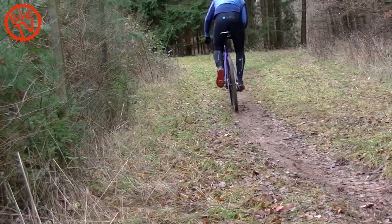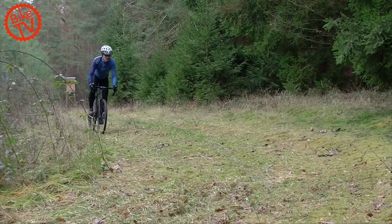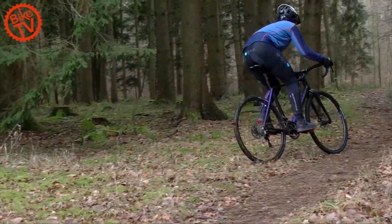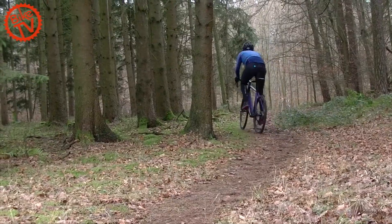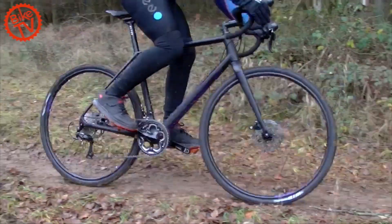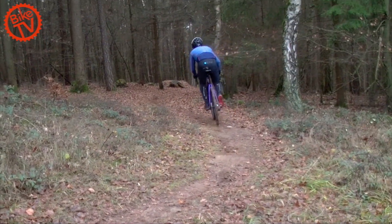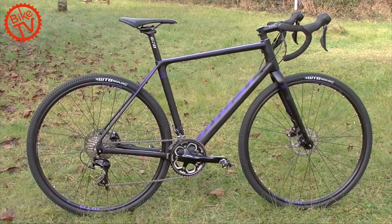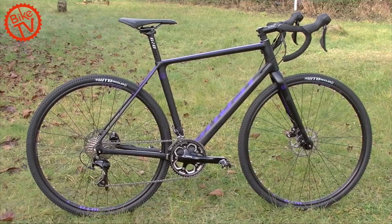Nicht nur Gravelbikes, auch Cyclocrosser erfreuen sich aktuell großer Beliebtheit. Ghost hat mit dem Violent Road Rage einen Crosser neu ins Programm genommen. Das wettkampforientierte Topmodell setzt auf einen UC-Carbonrahmen, die beiden günstigeren Bikes auf einen LC-Carbonrahmen, der mit Schutzblechen nachgerüstet werden kann. Mit dem Violent Road Rage 5.8 LC haben wir das günstigste Modell in den Test genommen.